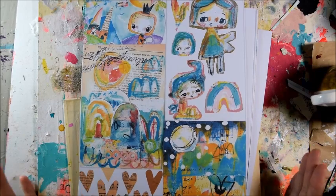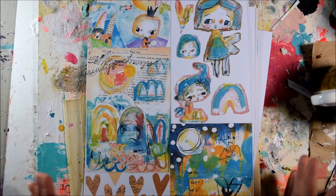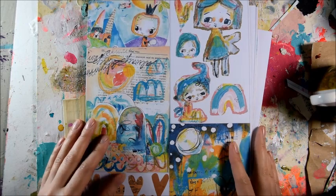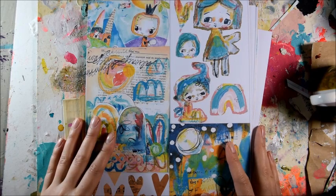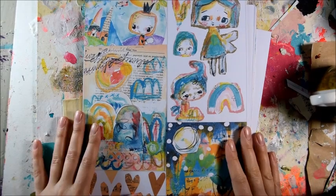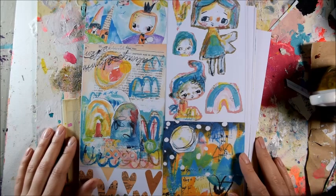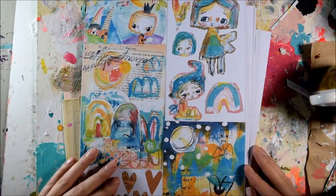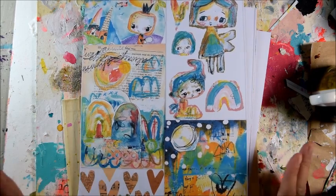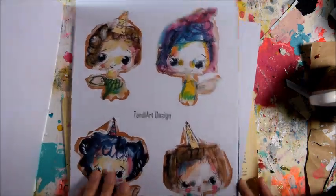I'm not sure if you're aware, but I have an Etsy shop where you can buy collage sheets which I make out of my paintings and out of my art journal pages. They're super colorful, they're very cute, easy to use — but sometimes you might find yourself not knowing what to do with them or how to use them. So I will try to record a good few videos of different projects showing how you can use them.